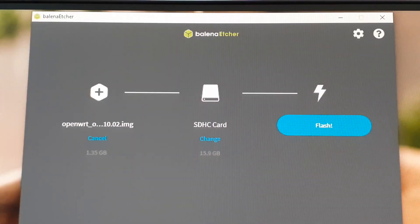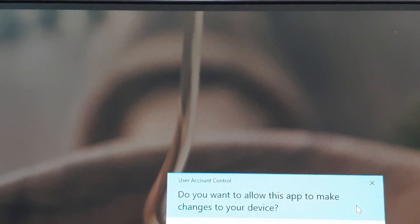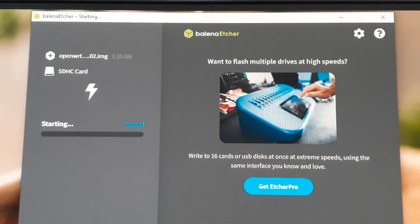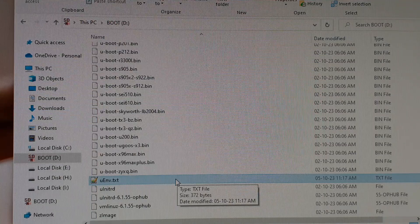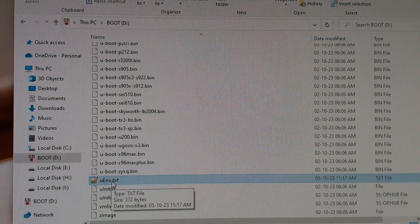Run Balena Etcher and burn the OpenWrt image to a microSD card or USB pen drive. Then open the FAT partition of the microSD card in Explorer. You have to edit the uenv.txt file in a text editor.